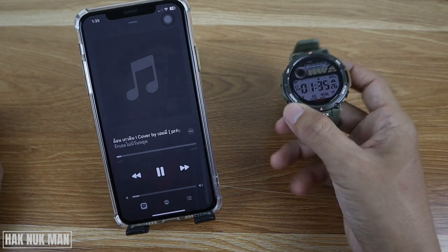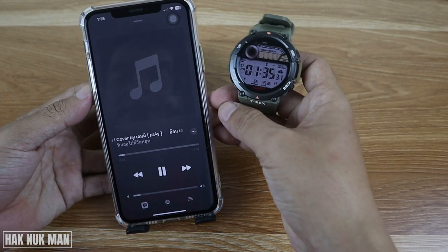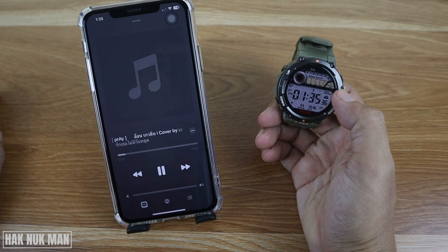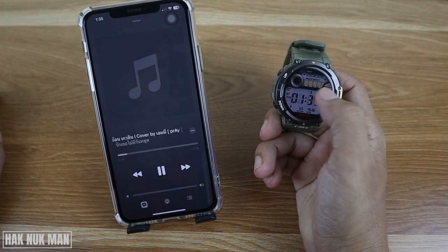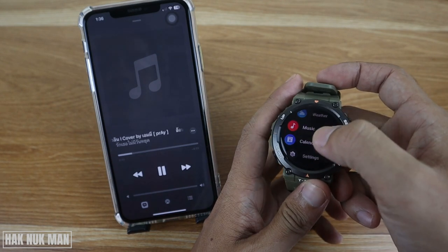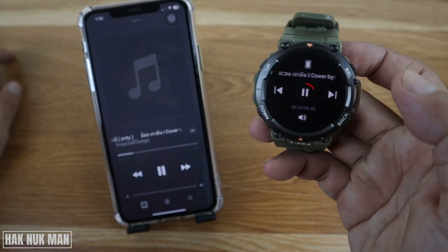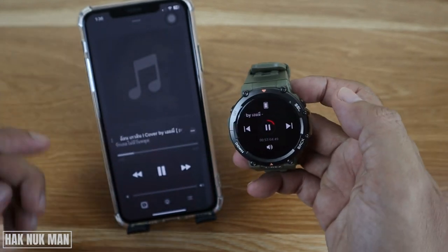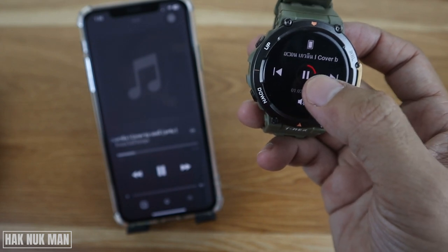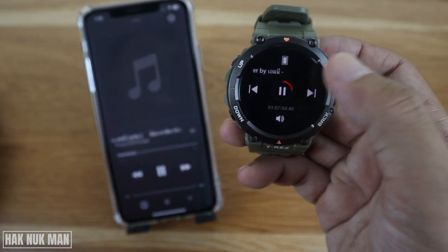If I want to change the music, I just scroll to the left and then you need to find the music widget. It's here — select on it, and then you will see what you are currently playing on your iPhone on the watch.